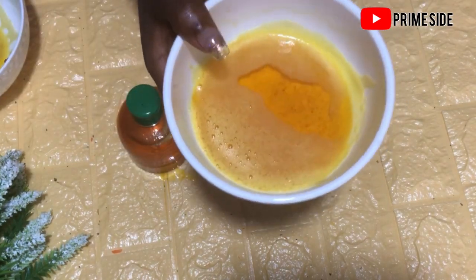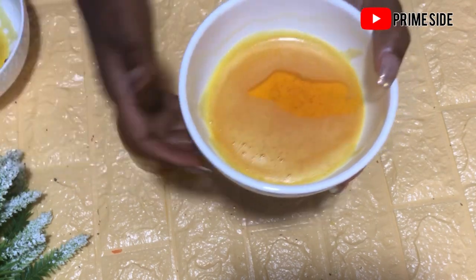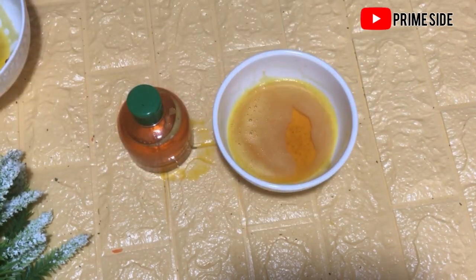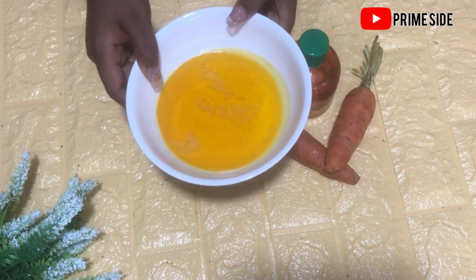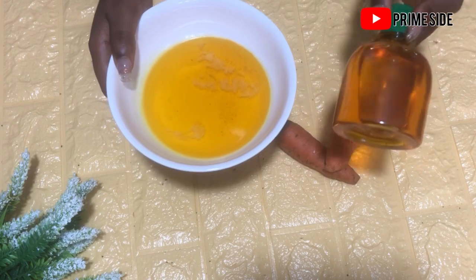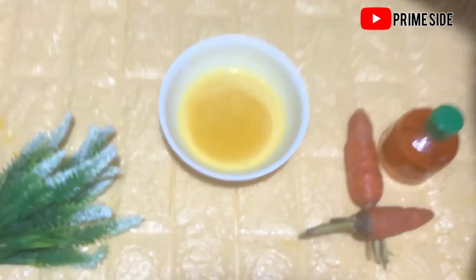Remember in our previous video where we did this carrot oil? I promised you guys that we're going to use this carrot oil to make our carrot body butter. So in this video we'll be making our carrot body butter. If you've not watched the video of how we made this carrot oil, you can go back and watch it in our previous video. Alright, let's go to the main video.